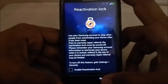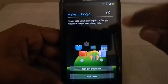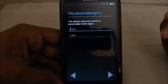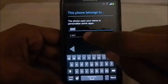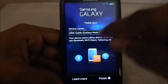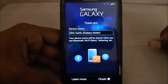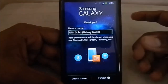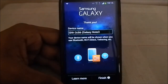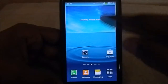Reactivation lock is a pretty neat feature - you use a Samsung account to stop other people from using the phone. Location sharing is also there. These are features available in Samsung's 4.3. I'll just give it a name and continue the installation. The developer says this is the ultimate S4 and Note 3 experience for the S3, which is pretty awesome.